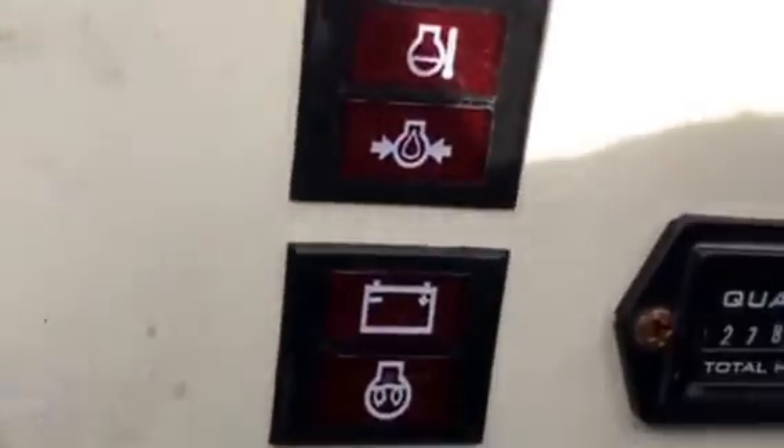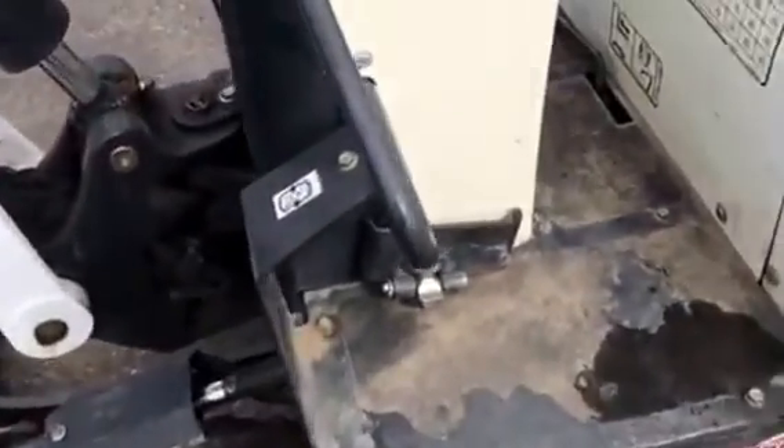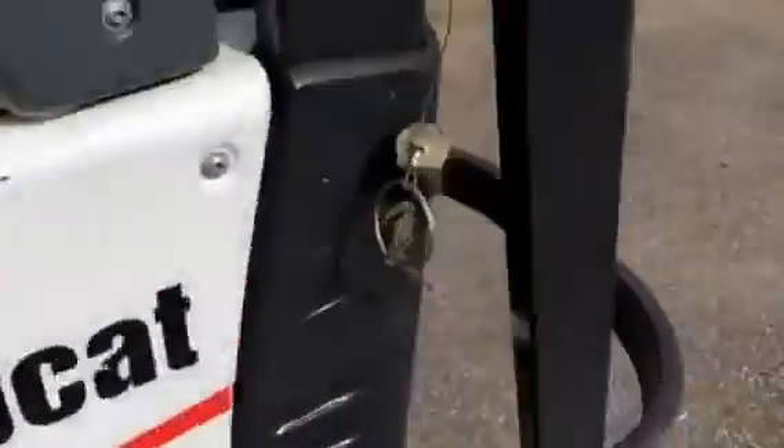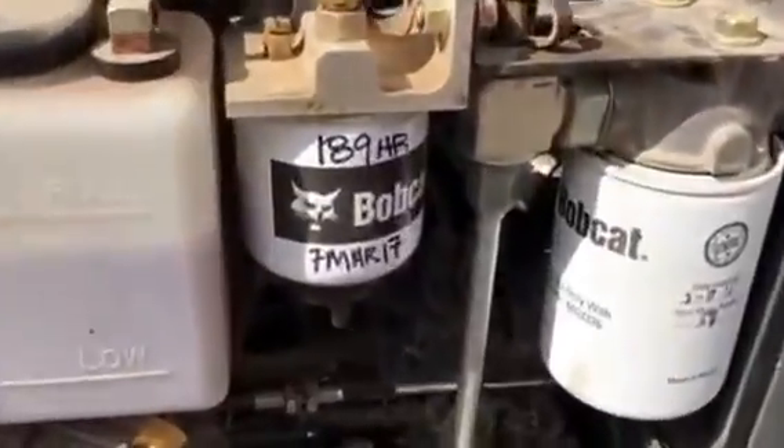Nice and quiet. We've got a fuel gauge and power meter. We do also have auxiliary hydraulics that are piped out to the boom. It's a pin-on bucket. There's that power plant — it's a three-cylinder Kubota diesel. The battery is tucked in. It's a tight fit, but all the filters are readily accessible.